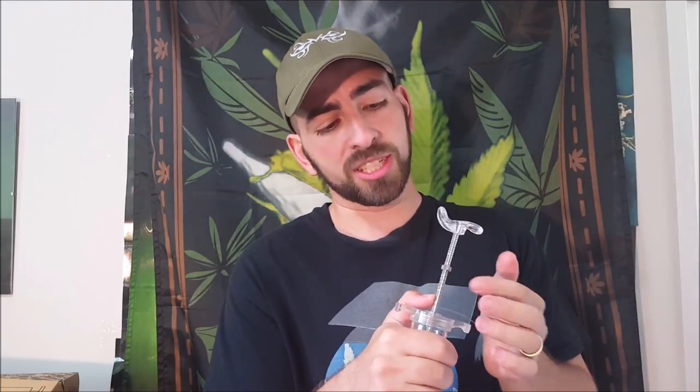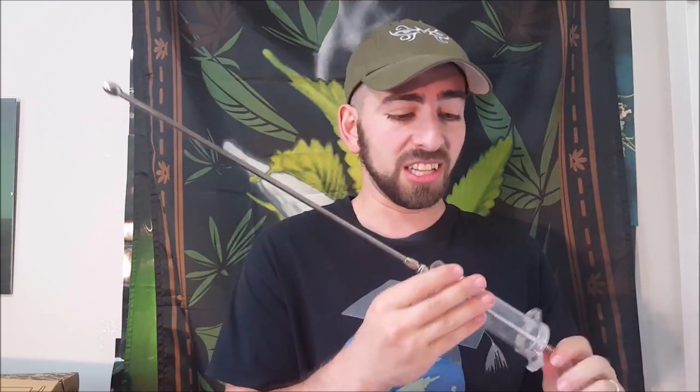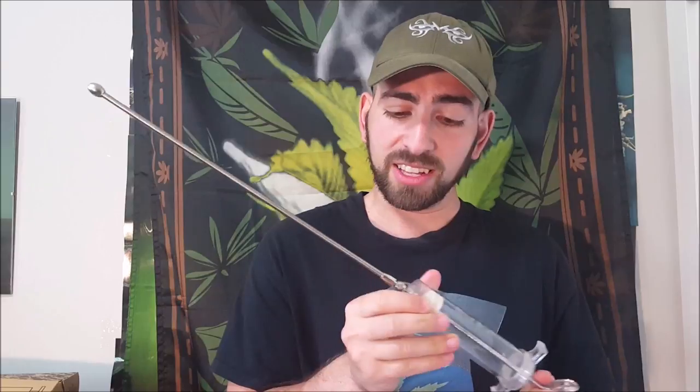They even have an adjuster built on the back, so this is a pretty sturdy little tool. I thought it was pretty cool — I will link to the Newt Needle in the description.